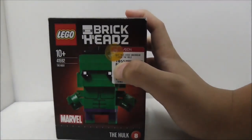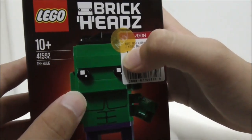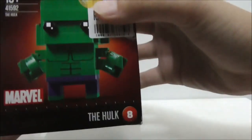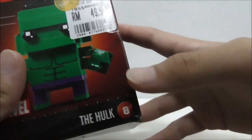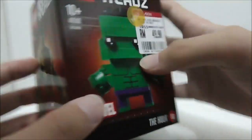This is a review of the LEGO BrickHeads Marvel Super Heroes the Hulk. This is set 41592, recommended for ages 10 and up. It is the eighth figure from the series, and you can see the Marvel logo right on the box.